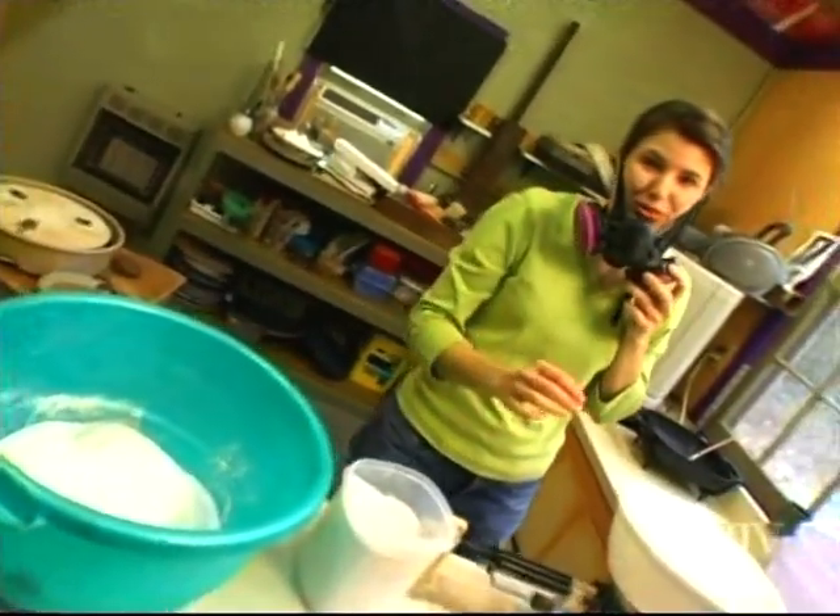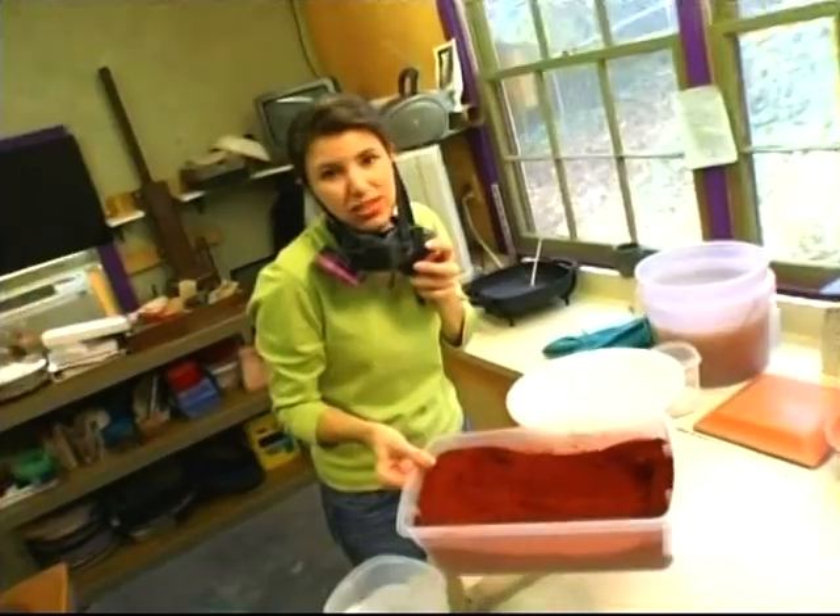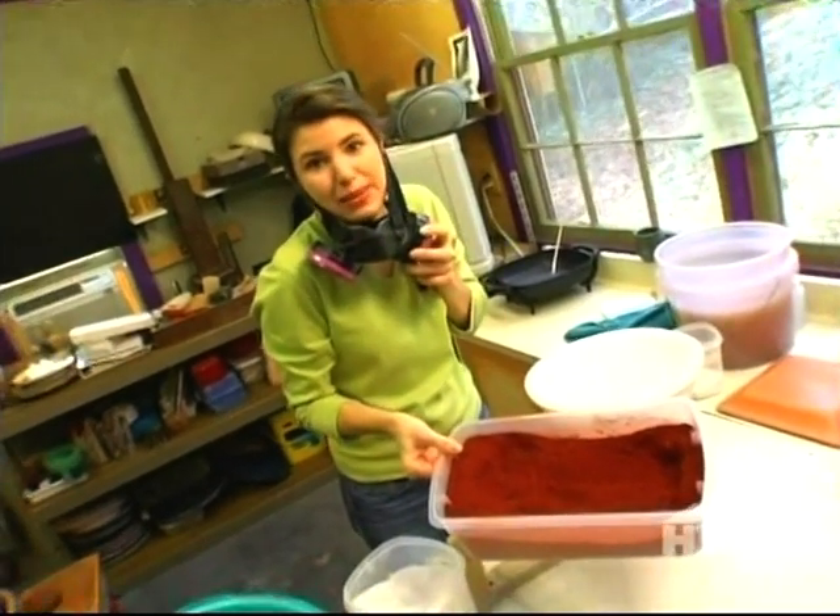Now I need to add the red to actually give it color. This is literally red iron oxide. It's rust, folks — rust. So when you have rusty pipes, just save it.